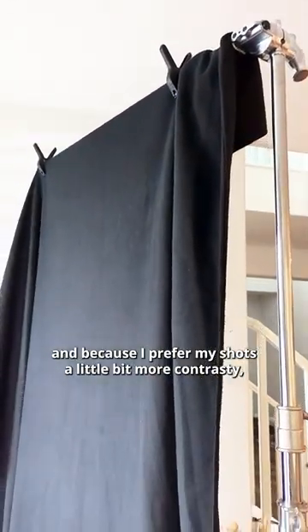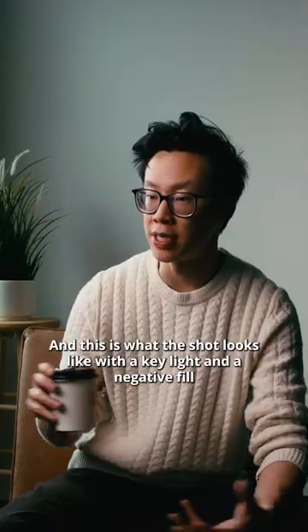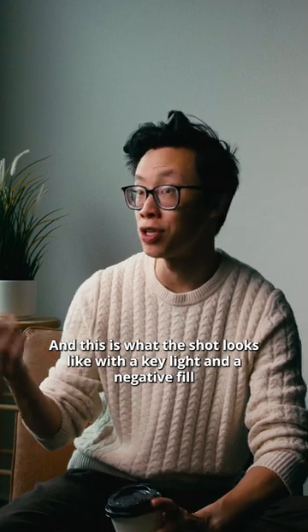Because I prefer my shots a little bit more contrasty, I'm going to introduce a negative fill to the shadow side of my face. And this is what the shot looks like with a key light and a negative fill.